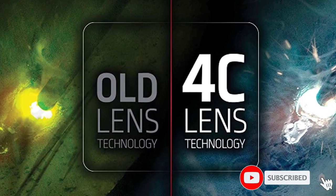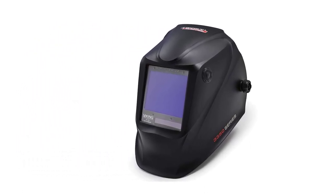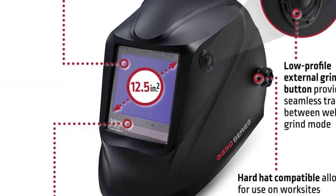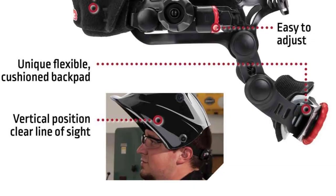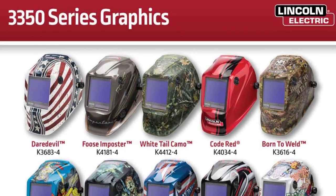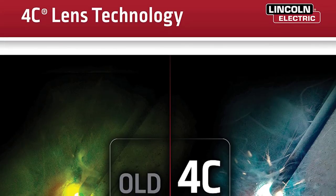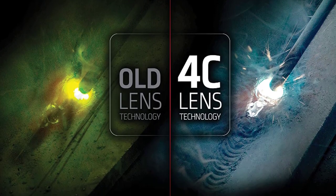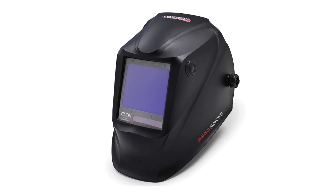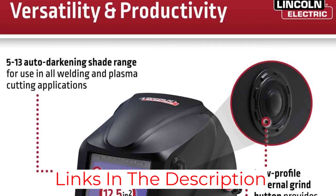The Lincoln Electric 3350 comes with a large viewing area of 12.5 square inches and excellent optics. The featured 4C lens technology gives you a clear view of your work with a broader range of colors and a 1.1.1.1 optical clarity rating in light or dark, regardless of whether you weld, cut, or are prepping your surface. A rating of 1.1.1.1 means shade consistency and minimal to no distortion or blurriness. It features a shade range between 5 and 13, four arc sensors, and an impressive reaction time of 1/25,000th of a second — beating the Miller Digital in this area.